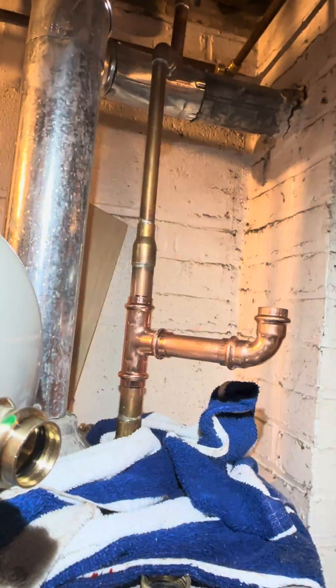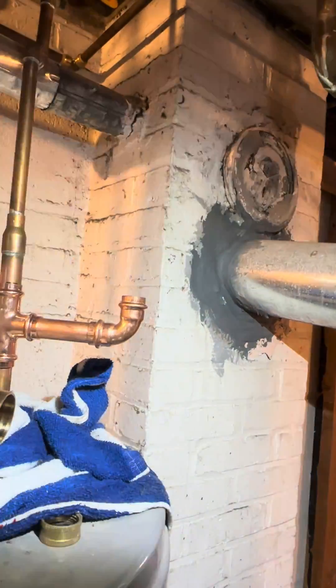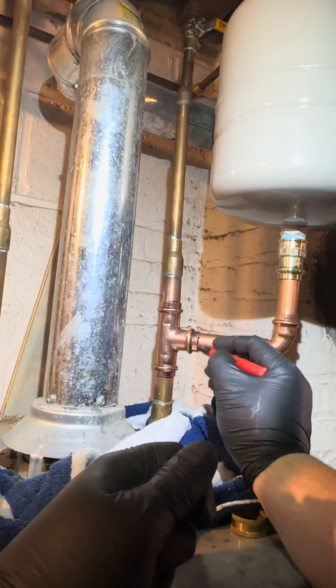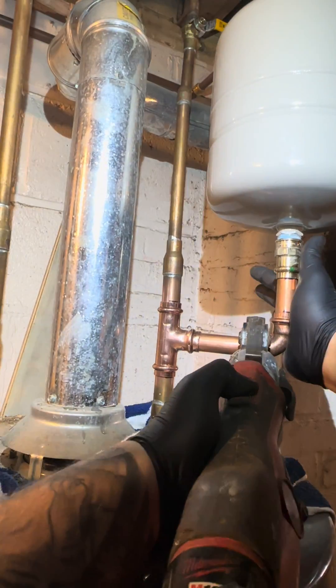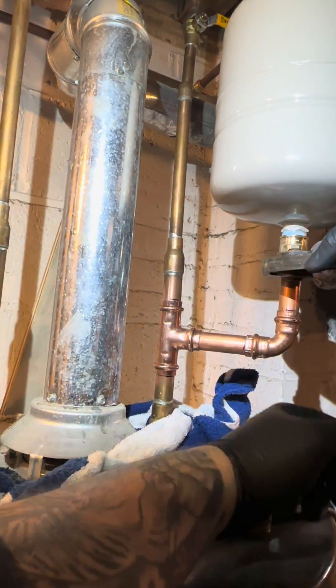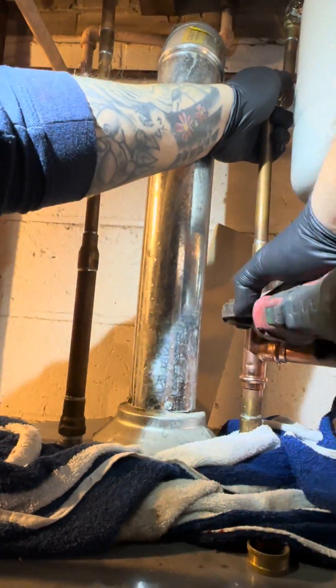We're cleaning this pipe so it doesn't mess up the O-rings. A lot of you are probably thinking, 'Why would you even do that? It's just a press fitting, not like you're gonna solder it.' But you still gotta clean them so you don't mess things up in there. Clean pipe is the best pipe.